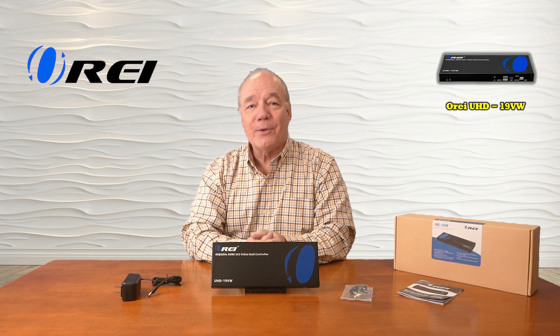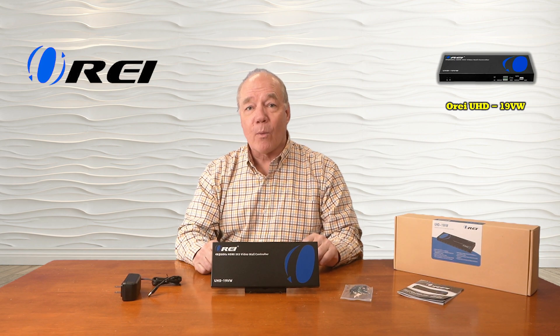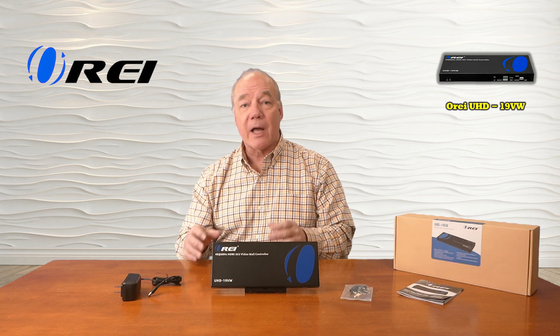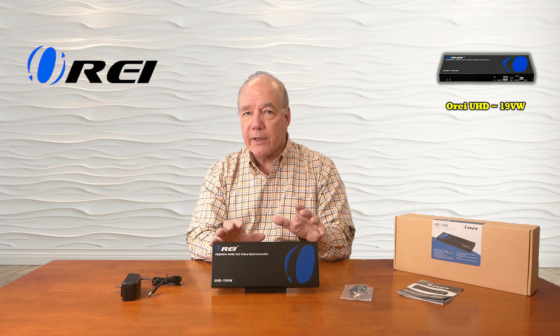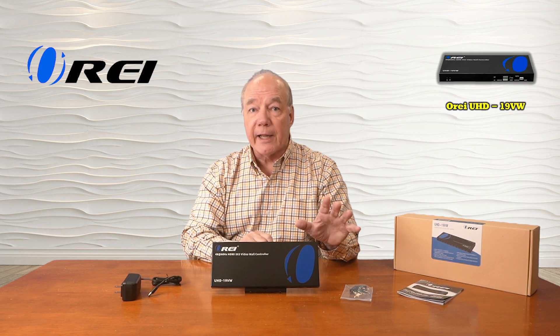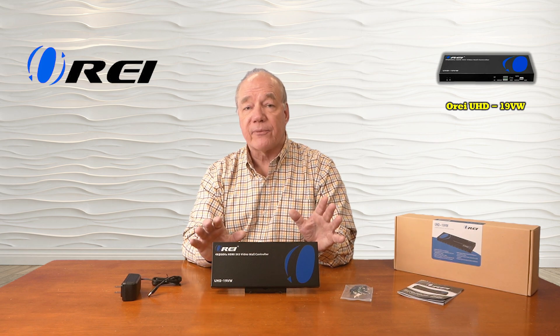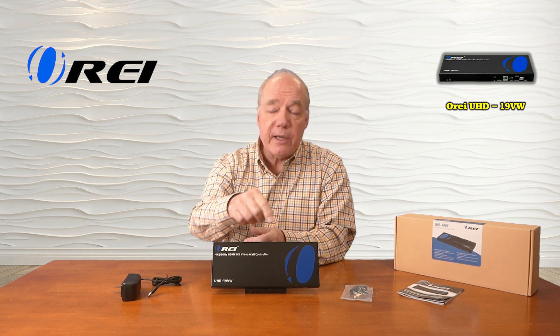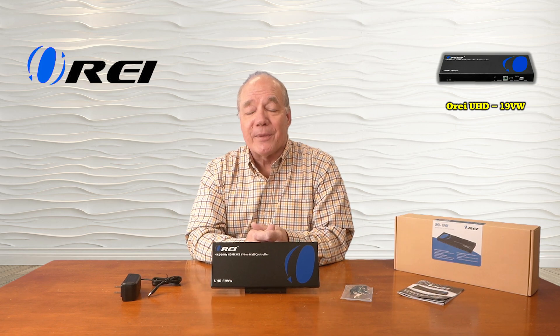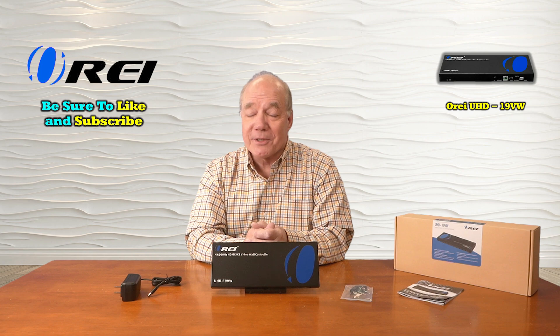I hope you found this overview of the O-Ray UHD-19VW helpful. This 3x3 video wall generator provides an incredibly easy way to connect up to nine high-definition monitors at the same time to a single media device, creating a gigantic video wall for all your HDMI media content. The product fully supports high-definition video and is HDMI 2.0 and HDCP 2.2 compliant, provides audio extraction for analog or digital output to a home stereo, soundbar, or amplifier, and includes nine pre-selected display modes selectable from the front of the unit. Everything you need to get started is included, and with a few simple connections you can be up and running in no time. Thanks again for watching!